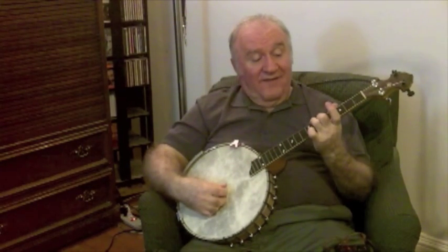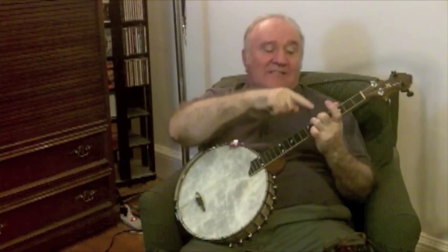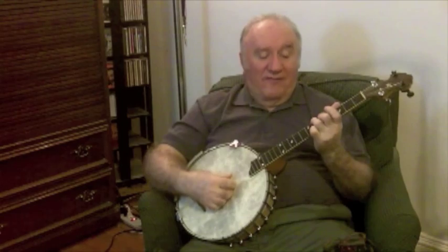So if we eliminate the D and the A — the root and the fifth — and just use the F sharp, the third, and the C, the seventh, we bring it down on our bottom strings. The F sharp is way up at the eighth fret, a half step below G. And if you find the C on the second string — the G string — you go G, A, B, C. So you've got the F sharp and the C right there. That's your D7 chord — just the third and the seventh.